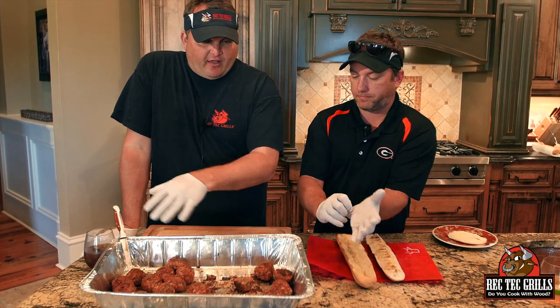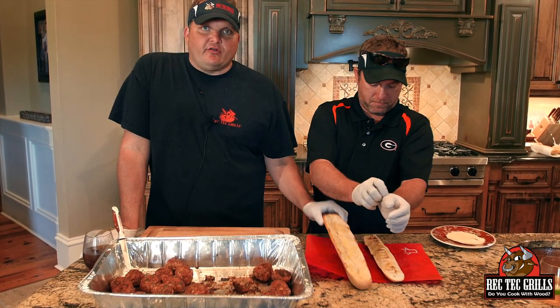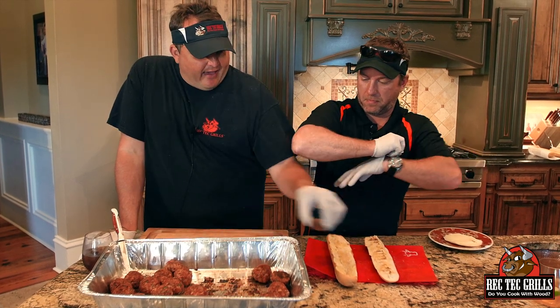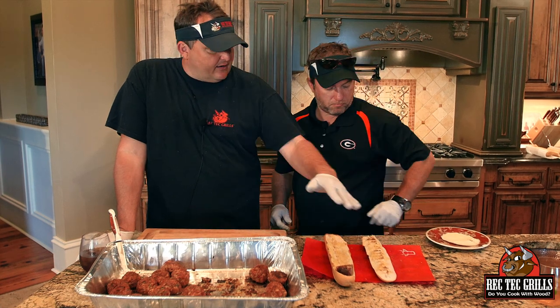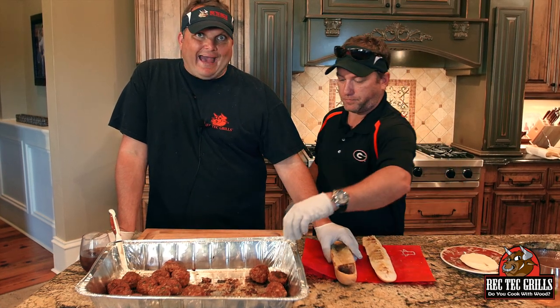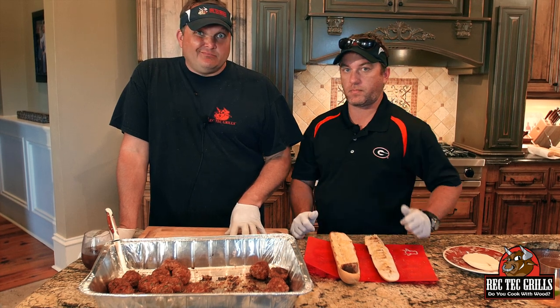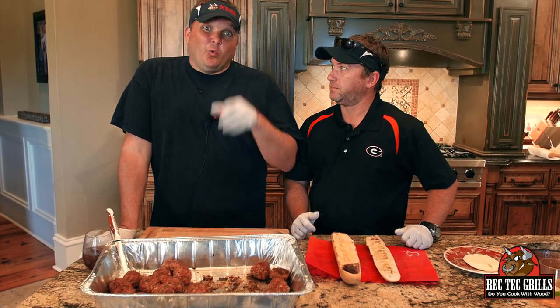Now we're building the subs. We'll cut the meatballs in half, toast off the roll, place them in the roll, drizzle some marinara, cover with provolone, and put it back on the Rec Tec to let the provolone melt nice and good. Then we're gonna eat them — it's gonna be awesome.